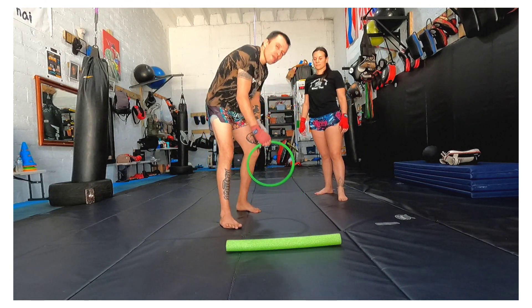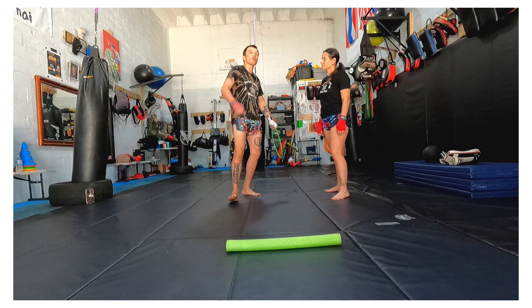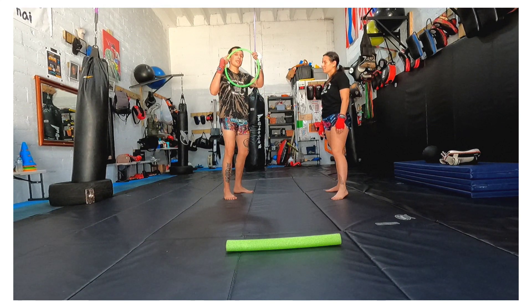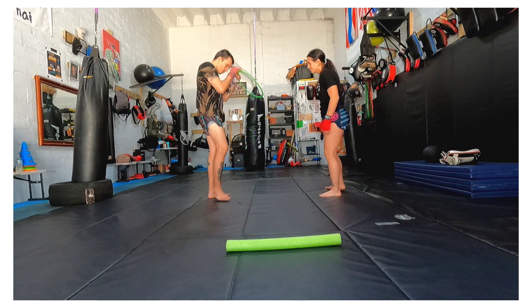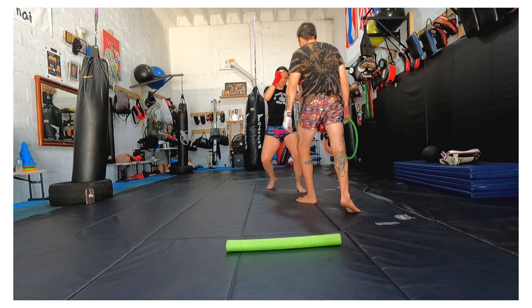I want to demonstrate how we can warm up before we hit pads. The pads can be the funnest, coolest, and best part of what we do and how we learn. But as a warm up I use the handy dandy agility. She's going to be with me and as I move she has to match me. She has to be my opponent, just as my opponent.